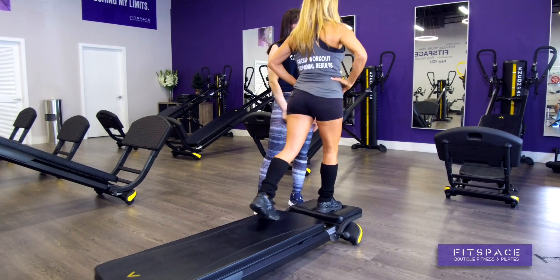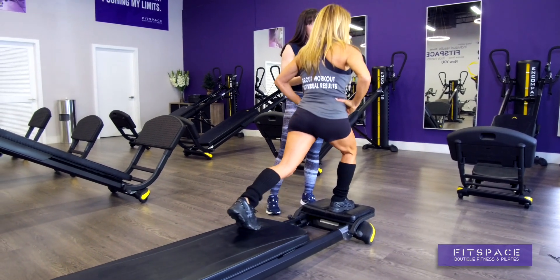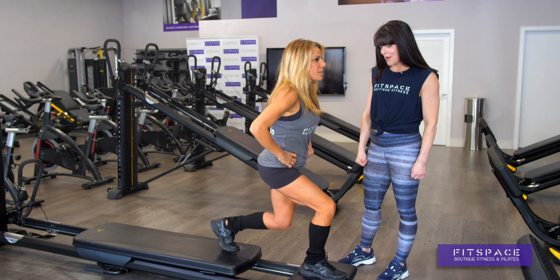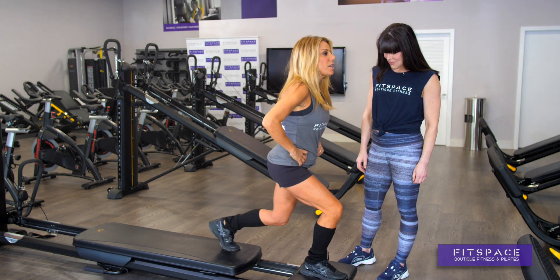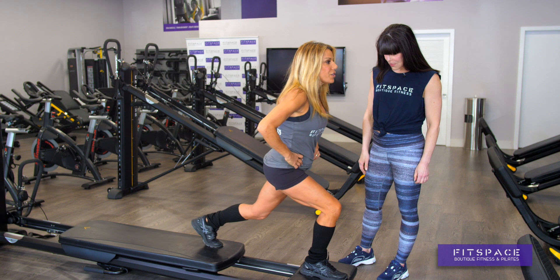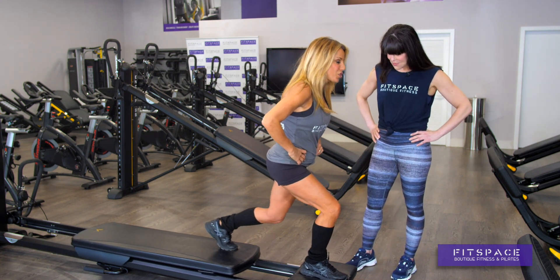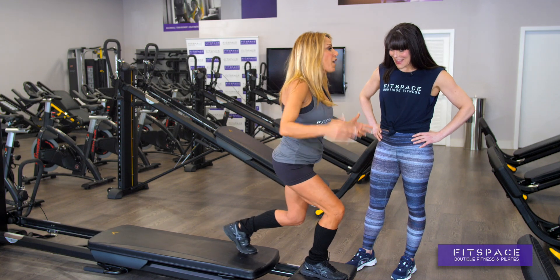So your glutes are working, legs are working, but your abs have to work just to keep you there. Pull your back leg in and out now. Oh my gosh — so my glutes are engaged, but not only my glutes are engaged, my legs are engaged, my core is engaged, everything is engaged. This is why they call it the Total Gym. I can last like five more of these.